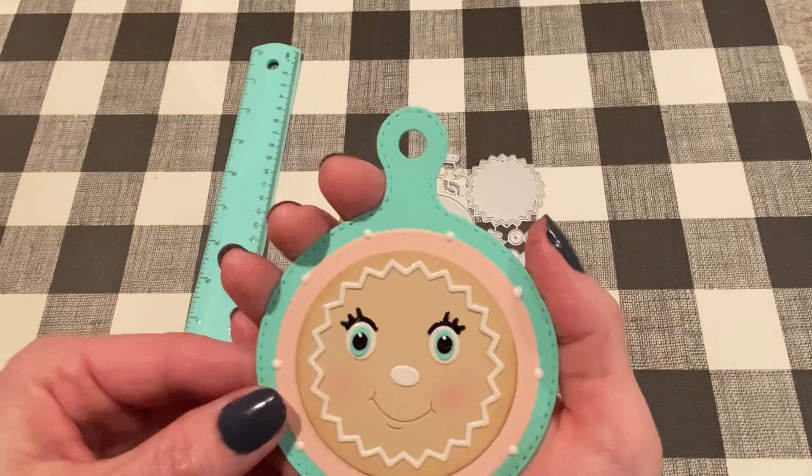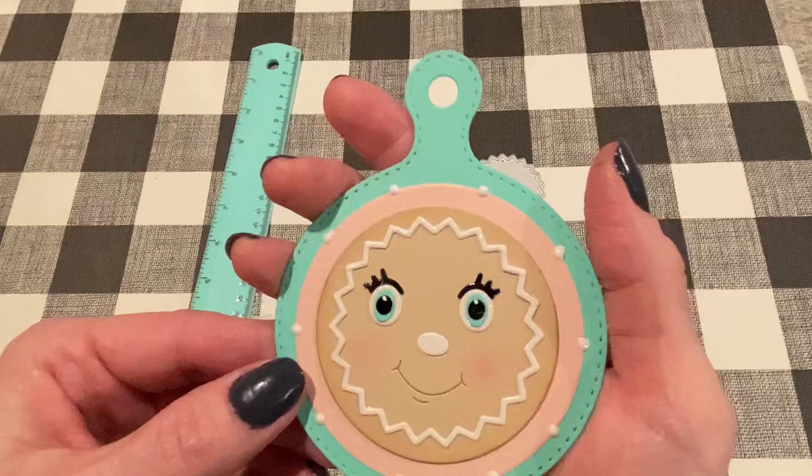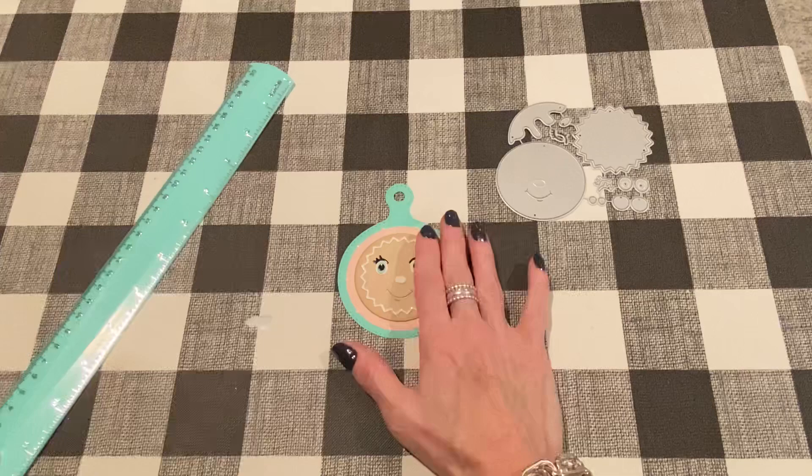The tag itself is the round charcuterie board die from Scrap Diva Designs — I will link this down below because it's just so versatile. I love using this die set and I thought it would be perfect for this tag. Then I added some Nuvo Drops in white just to add a little bit of interest in between the two different layers. So that's my first one. Let me measure that face — the face is about two and a quarter inches. So very nice size.